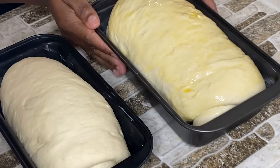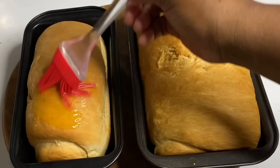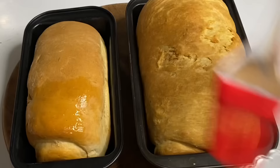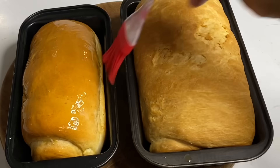Forty minutes later — this is the smaller bread that was not glazed. My kitchen smells amazing; there's nothing quite like the smell of freshly made bread! Now I'm going to brush some melted butter on the surface. The larger one's surface isn't as smooth because the brush bristles were a bit too hard, but apart from that these are just perfect.